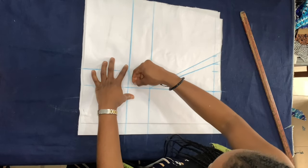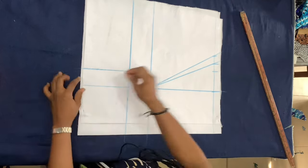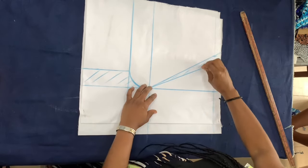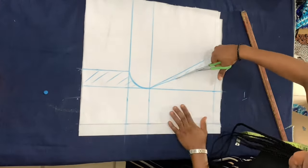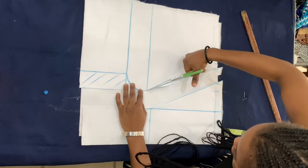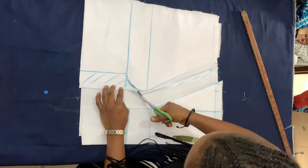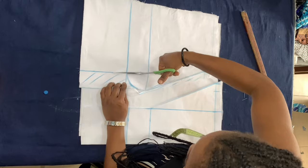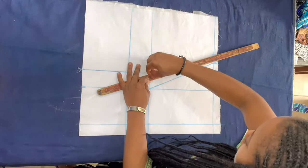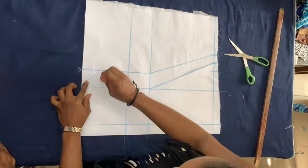So for starters, I drafted a princess seam bodice for the dress. I didn't want to do a corset — I wanted something comfortable, something I can really dance in, and something that wouldn't take as much time especially for the bodice. So I decided to do a princess seam bodice.